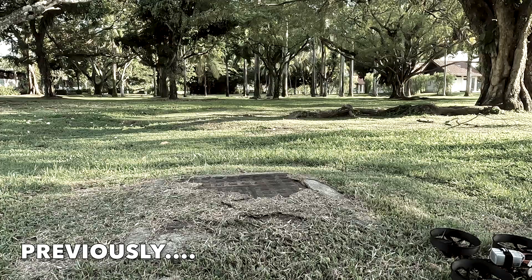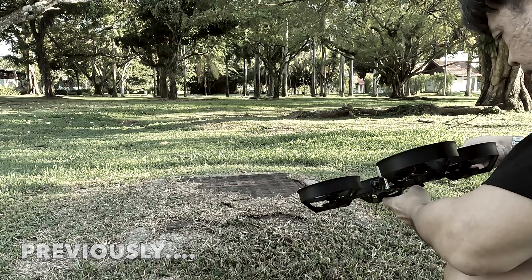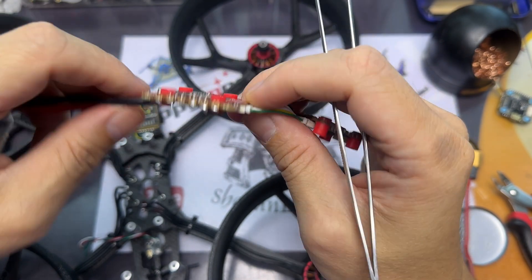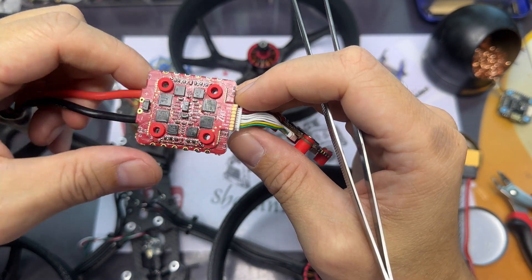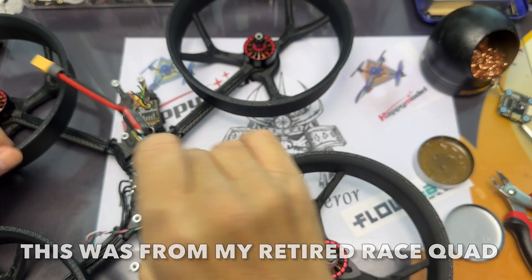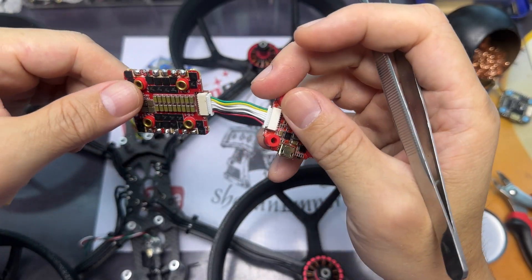So here's me trying to replace that ESC, and since I'm replacing the ESC I might as well just use another FC. So I'm just gonna plonk that together with this Hobbywing X rotor 40 amp ESC and just get all the replacement done.